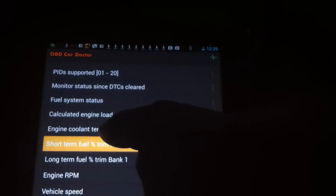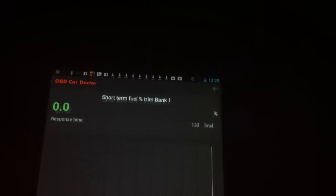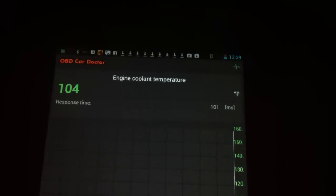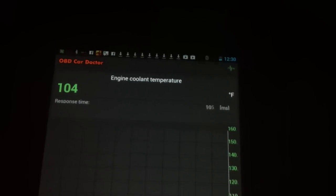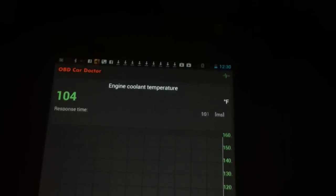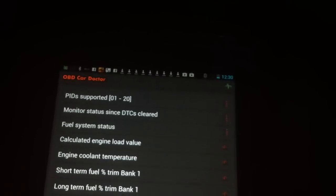It'll also show you the engine load values — how much drain you're putting on your engine — and the engine coolant temperature. That's showing us the short-term fuel trim bank one, which we don't really care much about. The engine coolant temperature is always important. It's at 104 degrees. It's 36 degrees out, so I guess it's heated up 70 degrees. If you're having engine temperature trouble, I guess it would help diagnose that problem.